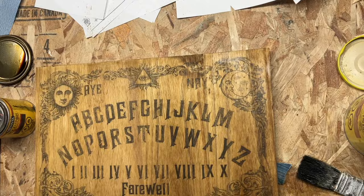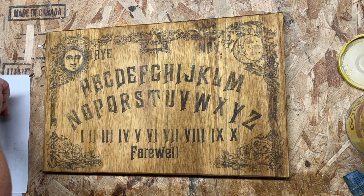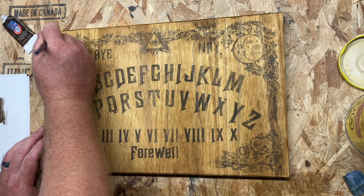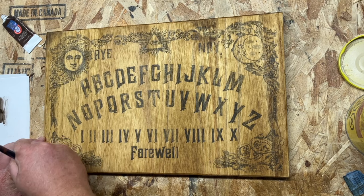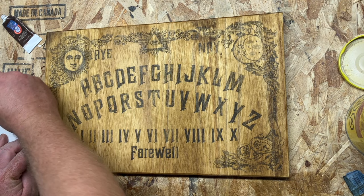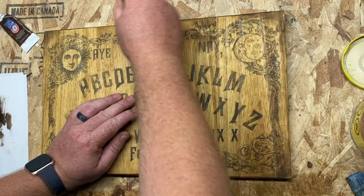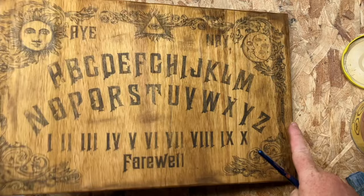As your stain is almost finished drying, I'm going to go through with a little bit of raw umber and dirty up just some random areas here and there. I'm using a dry brushing technique to add a little bit of extra age to the areas that I think would be seeing more age. A little bit of age goes a long way to making it just not look absolutely perfect.